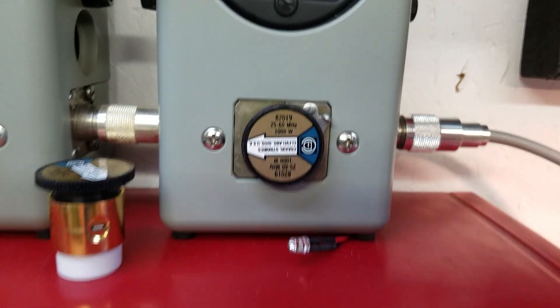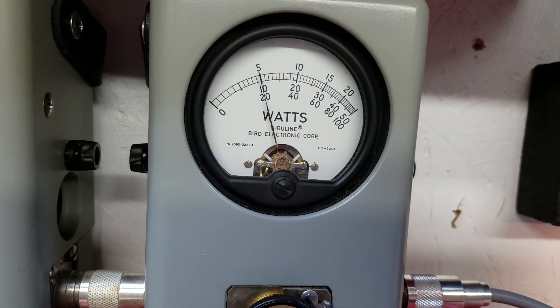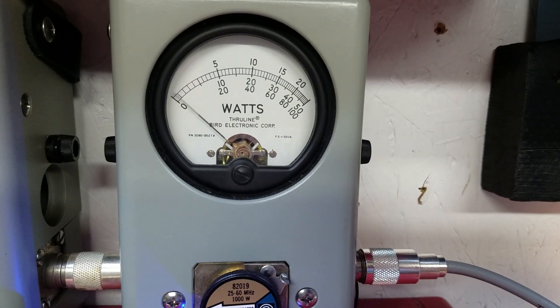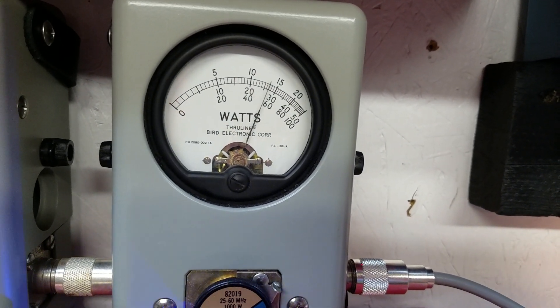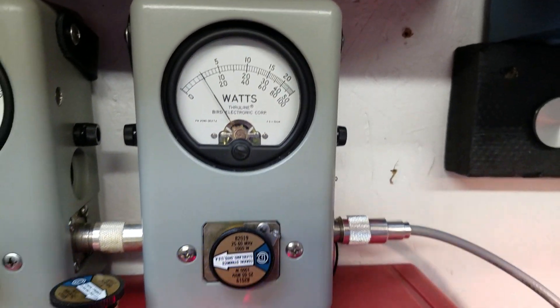We're going to go to the thousand watt scale and check average power on the bottom scale. Hello audio — 200 bird. Check peak numbers. Hello audio — that's a good 580 to 590. We'll call it 590.